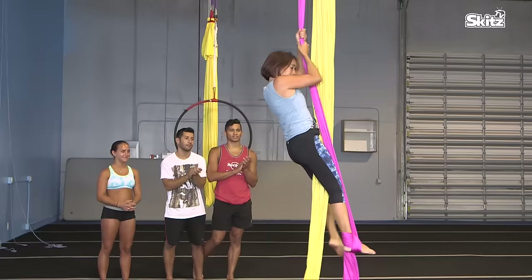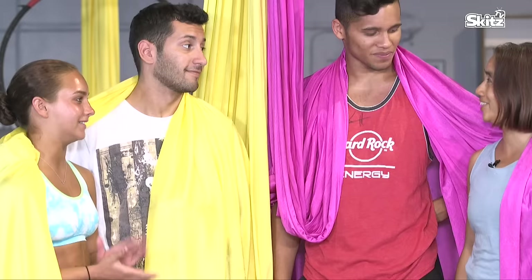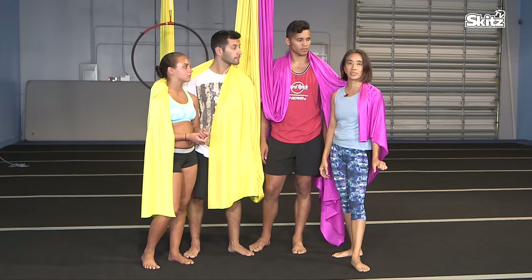Thank you so much — that was incredible. I loved watching you. If you're interested, they call them aerial arts, circus arts, or aerial dance. If you Google those terms, you should be able to find a place near you. If you're in the South Florida area, I'm here in Delray Beach — the website is sunshinecircusarts.com. Thank you for watching. Make sure you subscribe.